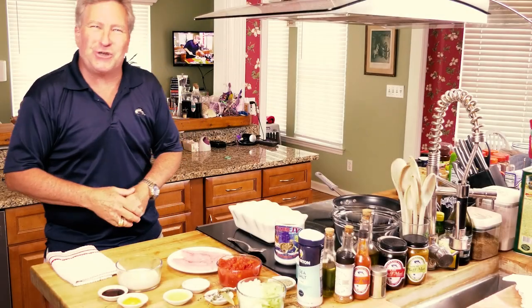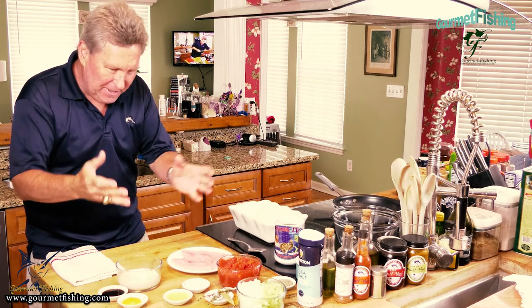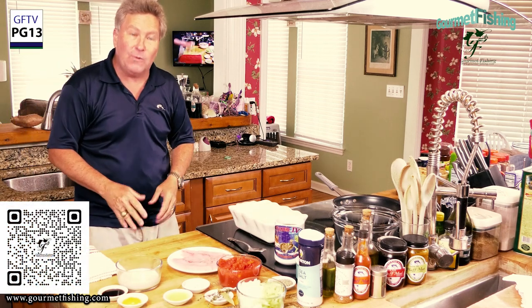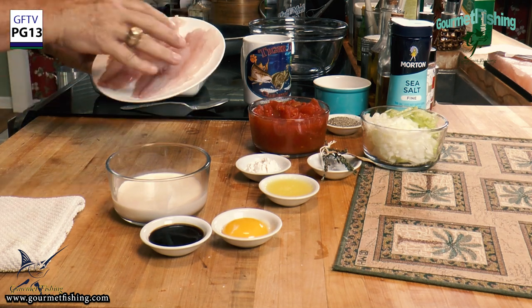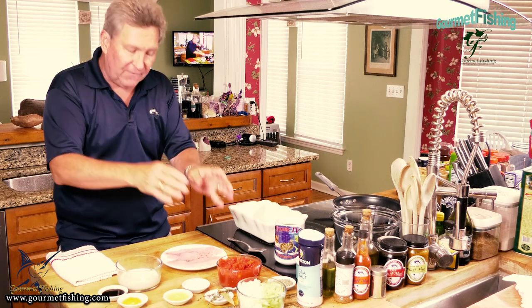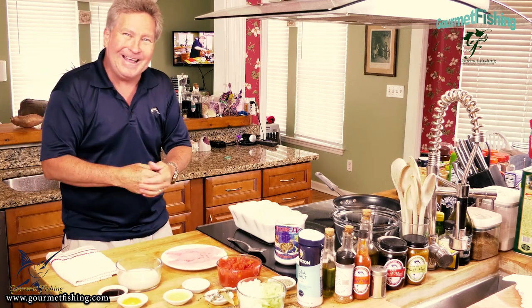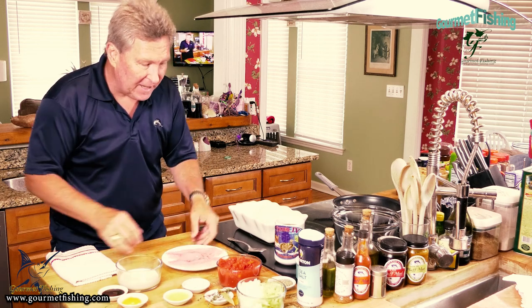Let's get started on our Bahamian baked tomato yellowtail dish. The star of the show — a couple of nice fresh snapper fillets. The recipe does call for six fillets, but we're just doing a single serving for today's show.